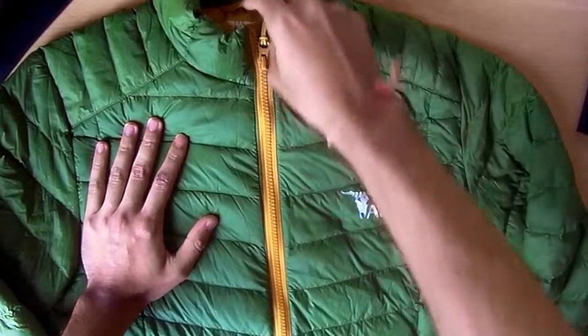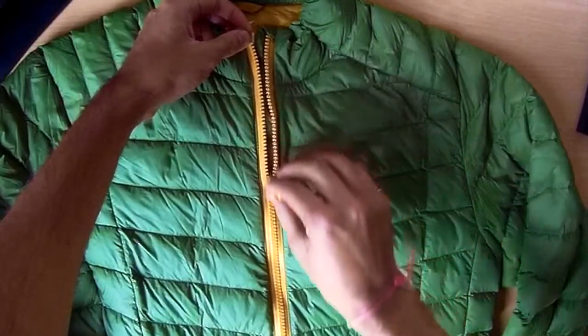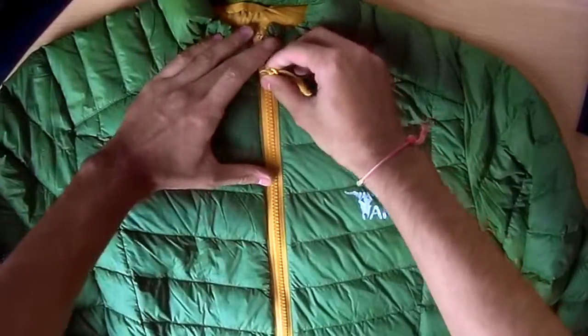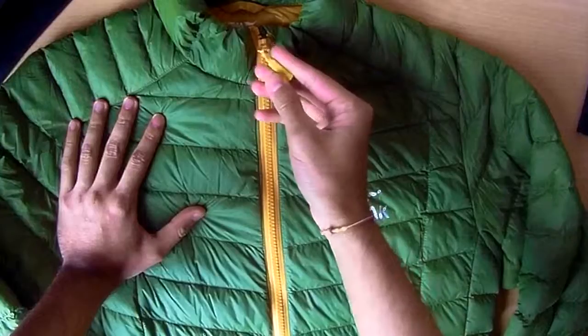The first thing to note is the zip. It's a YKK zip, so very good quality. I don't see this getting stuck anytime soon — this is a solid zip, also with a bit of plastic to help you do it up.